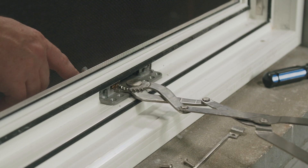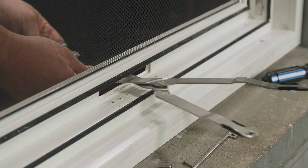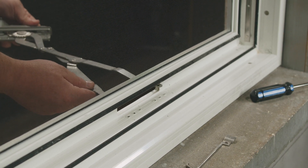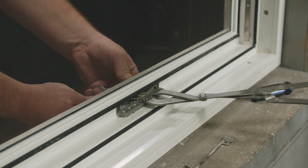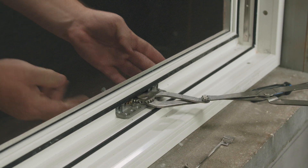All eight screws and the bracket have been removed. I can now pull the operator towards the inside. Now we're ready to replace it with the new operator. The new operator will be inserted through the cutout of the frame towards the exterior until the backing of the operator reaches the frame.